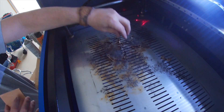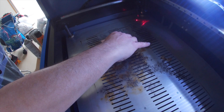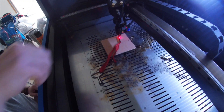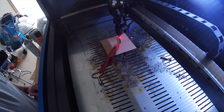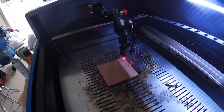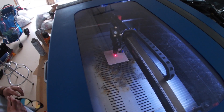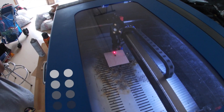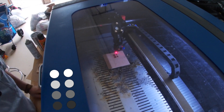Until my honeycomb bed arrives — which has taken quite a while — I'm using these inexpensive picture hangers to lift material off the bed, and they seem to work fairly well. I'm using this small key of plexiglass to set the focal length. And now I'm using Lightburn to frame where I'm going to etch.